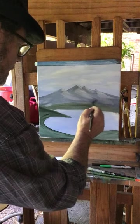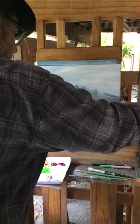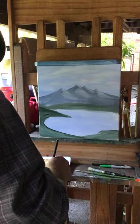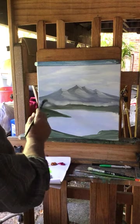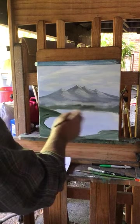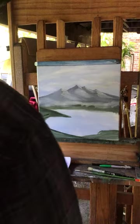There we go — the mountain looks pretty good. Now I want to put some mist down here. Just rinse your brush off, dry it a little, grab a little titanium white, and paint it in at the bottom of the mountain just like that. It's going to end up looking like some mist back there. I think anybody can do this — I'm trying to make it as easy as possible.